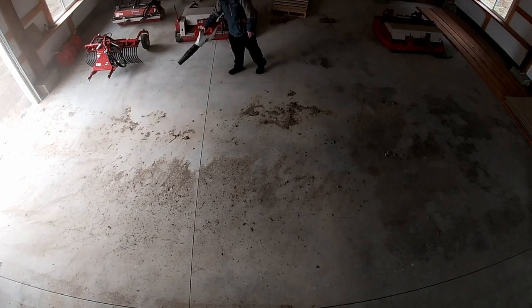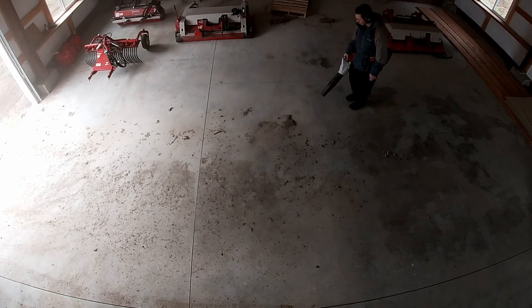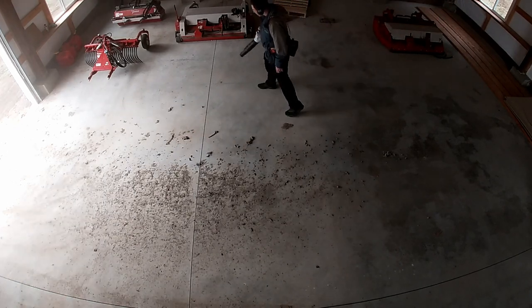It's doing a pretty good job of moving all the dust, but it's not doing as well on the bigger chunks of dirt. What's happening is it moves the bigger chunks but then just deposits the debris on the other side.